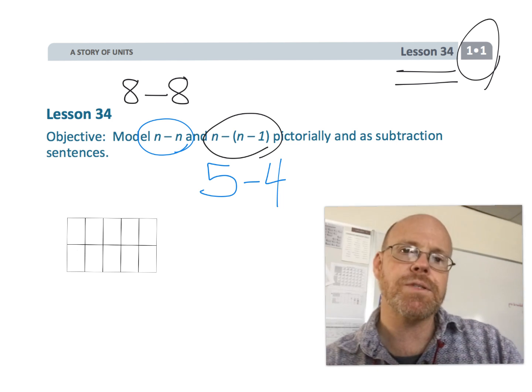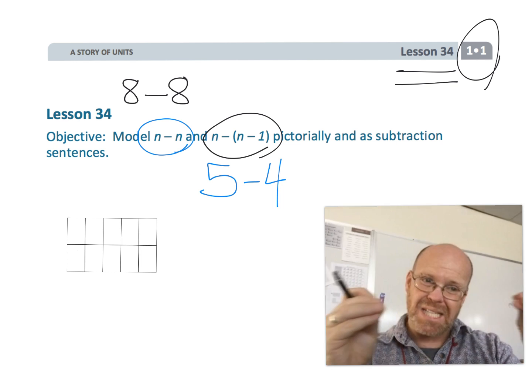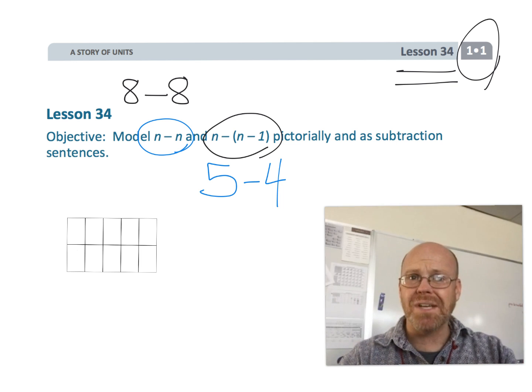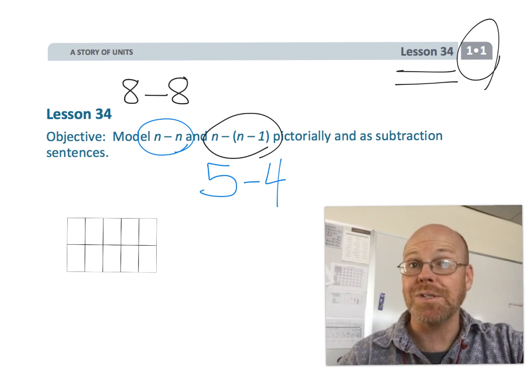Again, just like the previous video, I'm going to be using the 10-frame instead of the beads that Eureka Math is advocating for. I like the 10-frames better. No harm, no foul. It's all going to work out just fine.